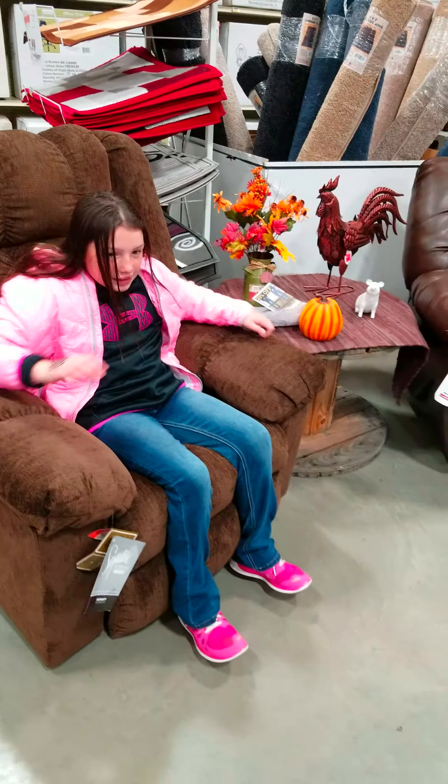Lean, there you go. I think this one might be the same. Watch me in this one. No, that one's the same.